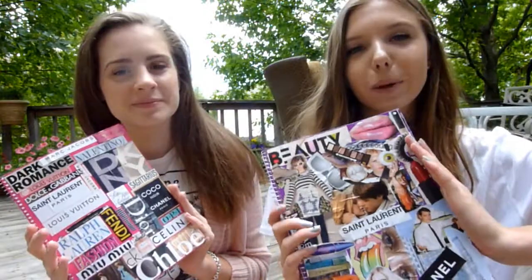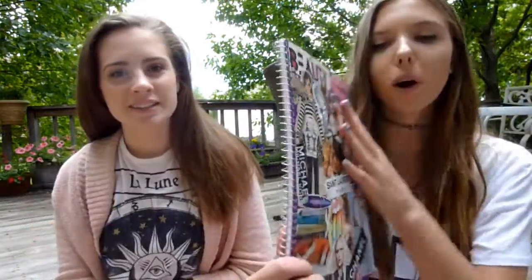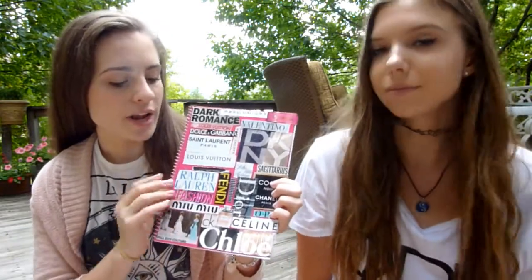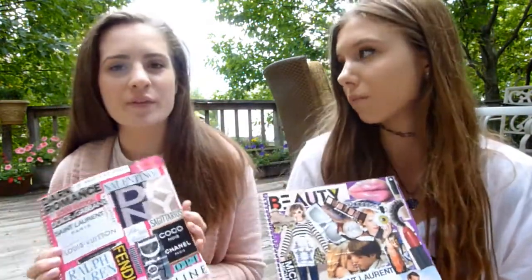Thank you so much for watching this DIY collage notebook. I found inspiration — make your own. We have two different versions: one more picture-heavy, and one with simple lettering keeping everything pretty square. Do whatever feels good for you. Thank you so much for watching this video and make sure to give this video a thumbs up if you want to see more videos with Jordyn. Thank you again for watching. Bye, guys.